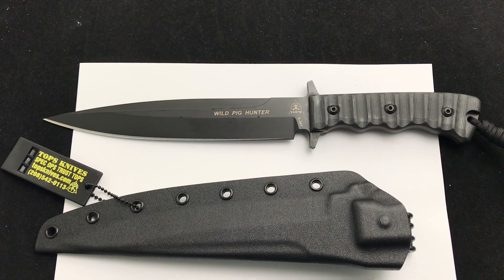I'd love to hear your feedback on it. If you own one, let us know — what are your thoughts on the Pig Hunter? Check it out and comment down below. Blade Ops.